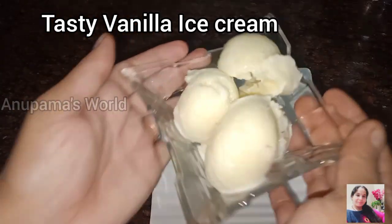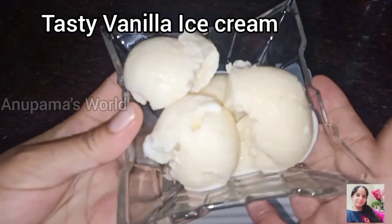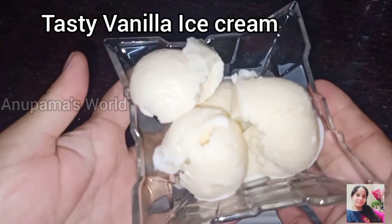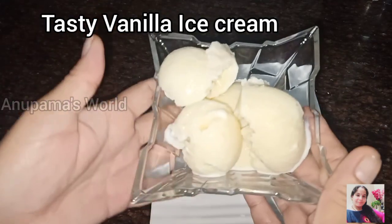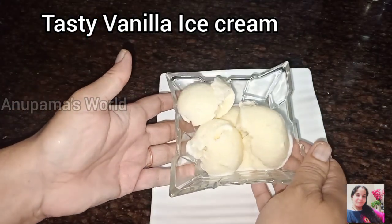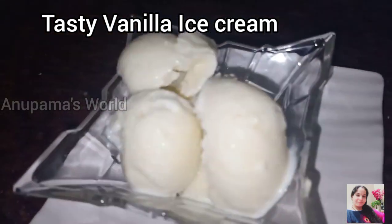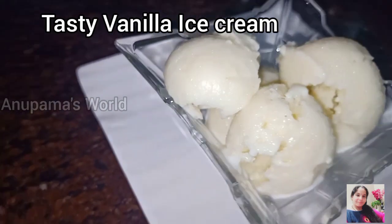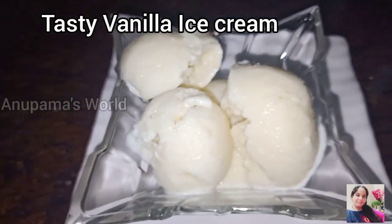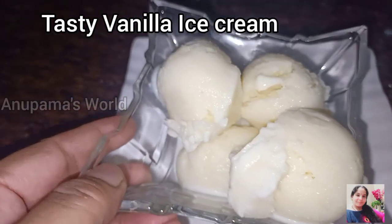Hello my dear friends, welcome to Anuk Maazwal. Today we have a very tasty vanilla ice cream — homemade vanilla ice cream. Without any cream, without any whipped cream. They are very simple and easy ingredients, available at home. Only 3-4 ingredients are used. They are very tasty. We are preparing vanilla ice cream with basic ingredients.